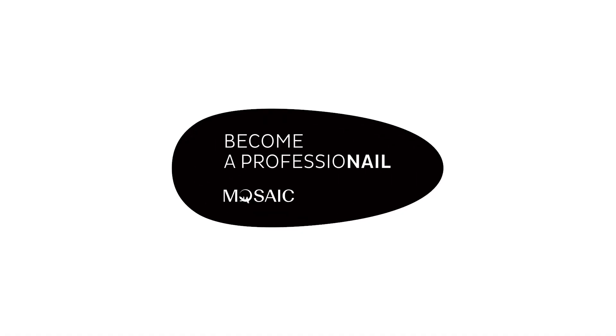Have a beautiful manicure. Subscribe to my channel and become a pro with Mosaic Professionals. See you next time.